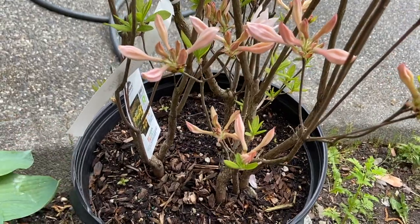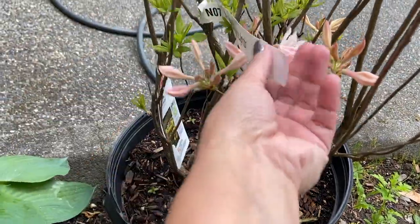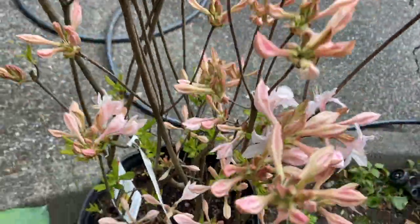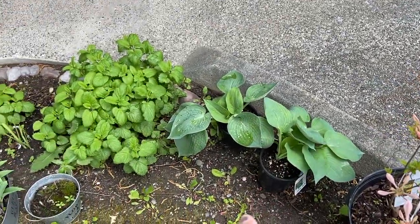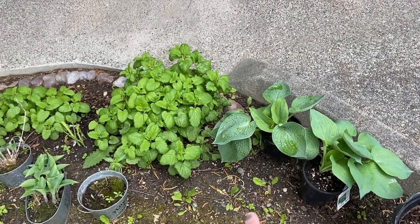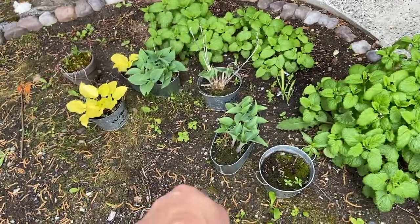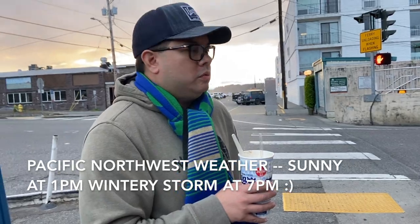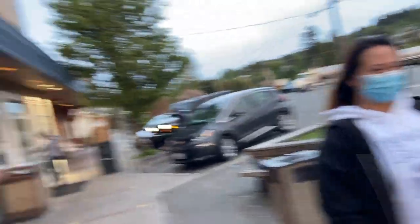Look at this pretty azalea — the White Lights variety. I've never seen an azalea this color here; usually we get pink and red. I already have dark pink and red from Costco last year, blossoming really well. This is lemon mint — it grows wild if you put it in the ground, so keep it in a container.